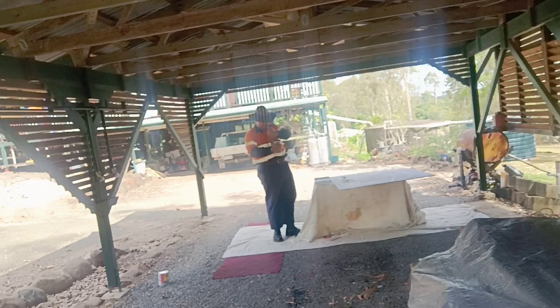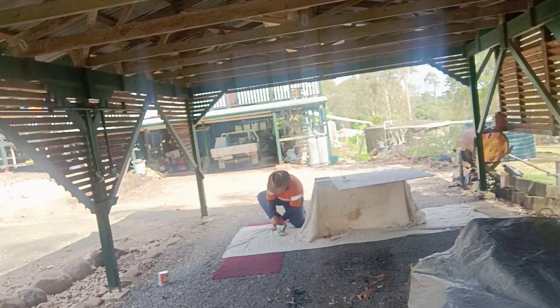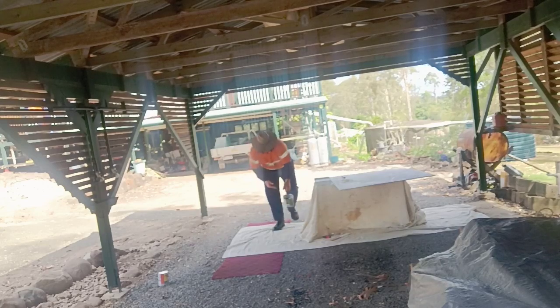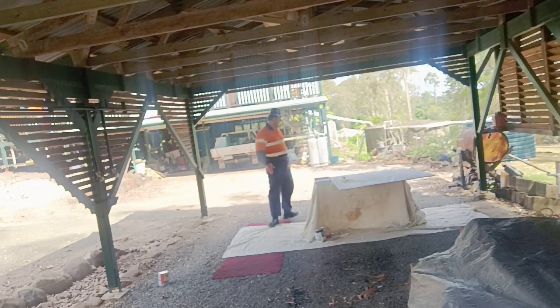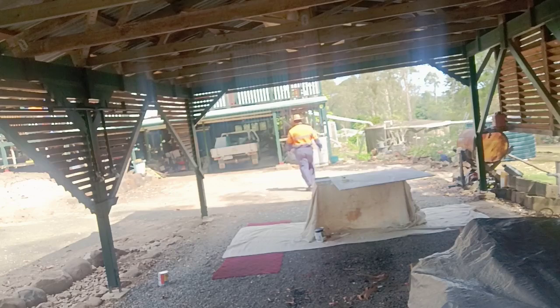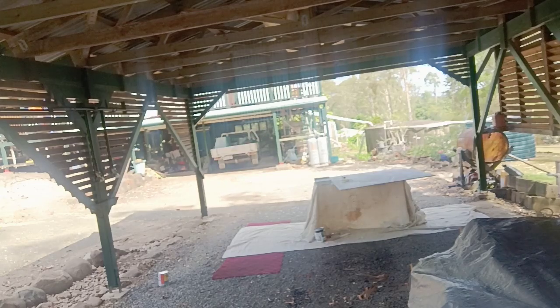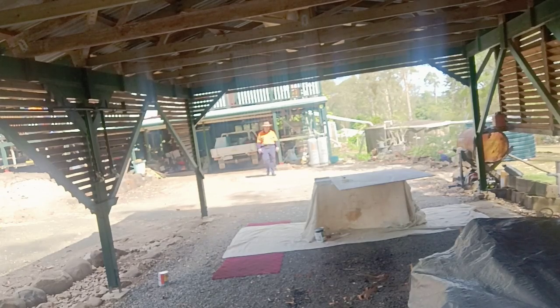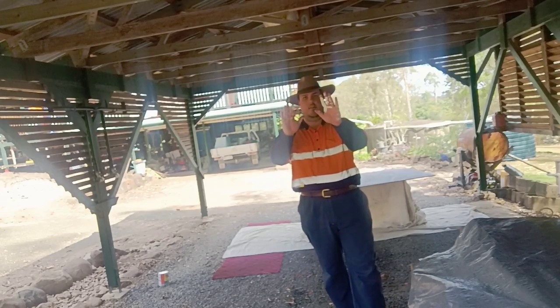Stamp those back there. Bang the lid back on to prevent it from drying out — that's why you use the screwdriver to open it. I should have a damp cloth too. Just a damp rag to wipe bits off my hands like that.